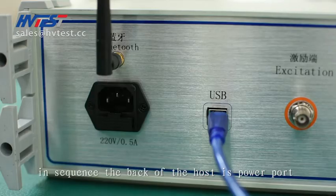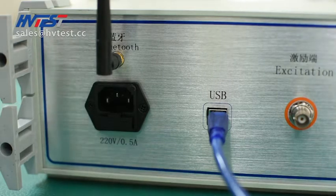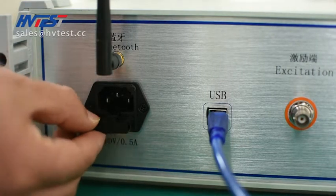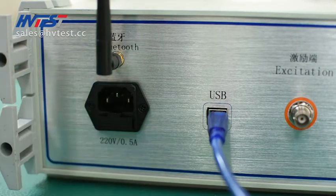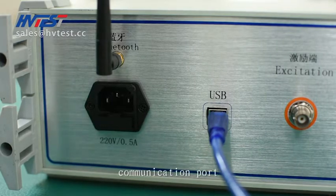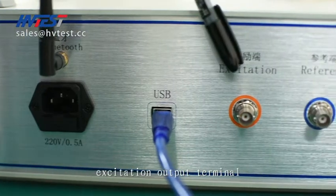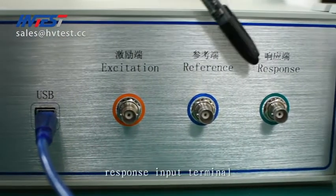In sequence, the back of the host has a power port with a built-in fuse for easy replacement, a communication port, an excitation output terminal, a reference input terminal, and a response input terminal.